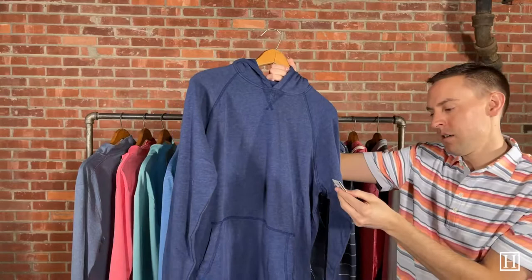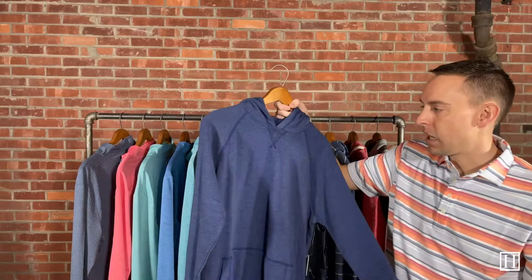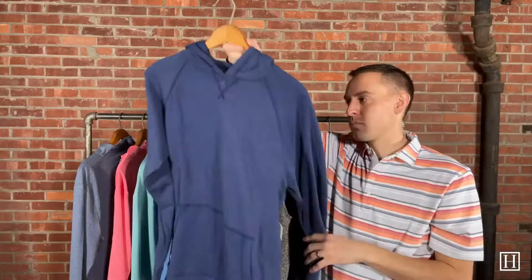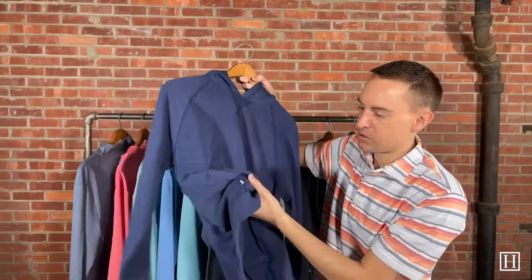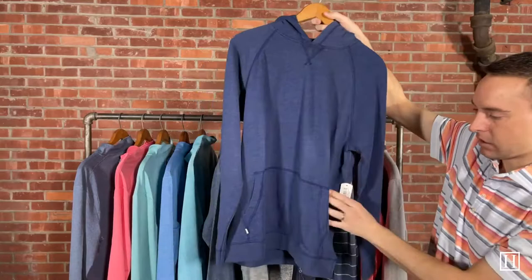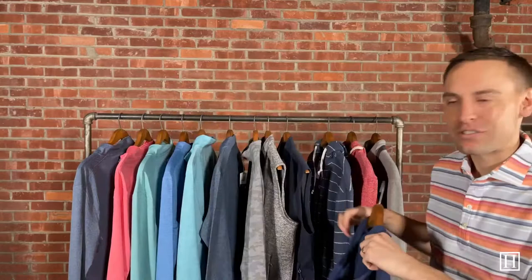Up next we have a couple of different style hoodies. This one is the Hensley in the color twilight, retailing for $98. It's a nice lightweight hoodie — very comfortable to wear. It doesn't have Johnny O branding up front; the only way you'd know it's Johnny O is a little band sewn into the pocket that says Johnny O. It has the front pocket and hood on the back. Sizes medium through 2XL available.